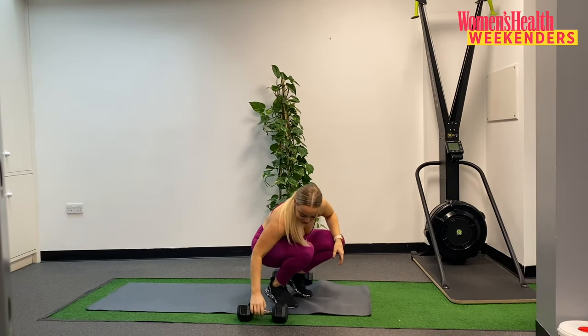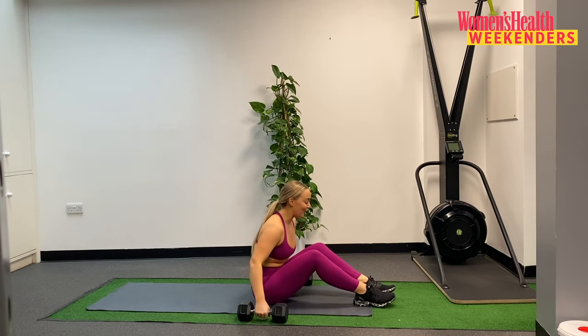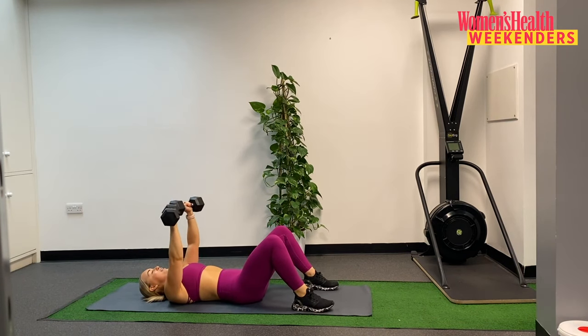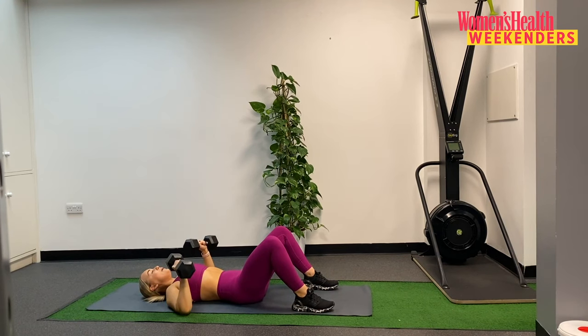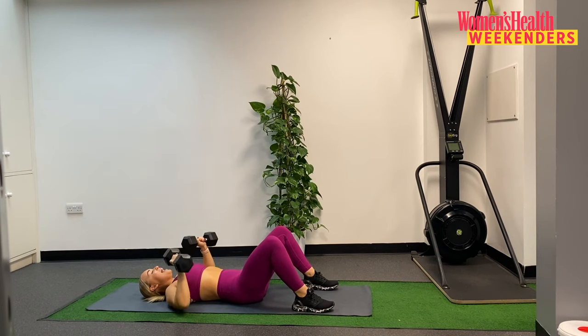Coming down to the floor. Grabbing those weights, last time with our floor press. Bring them into the chest, rocking back, let's go — ten reps. One. Two. Three. Four. Five. Six. Four to go, nice work, keep going. Seven. Eight. Last two. Nine. And ten.